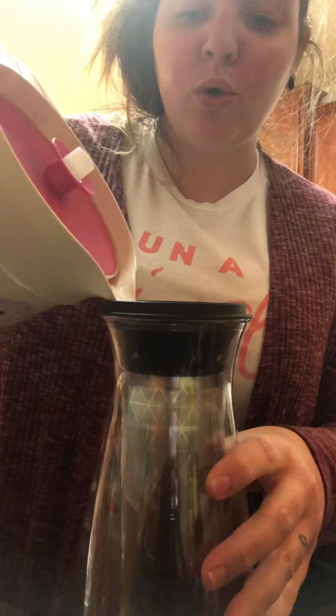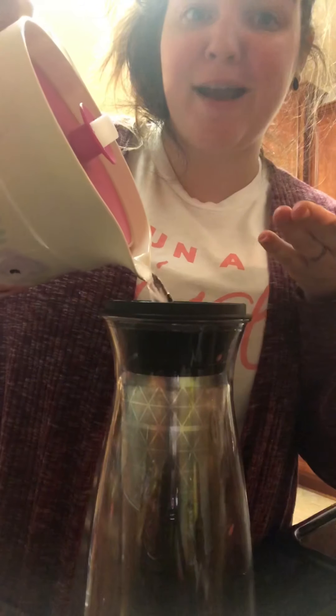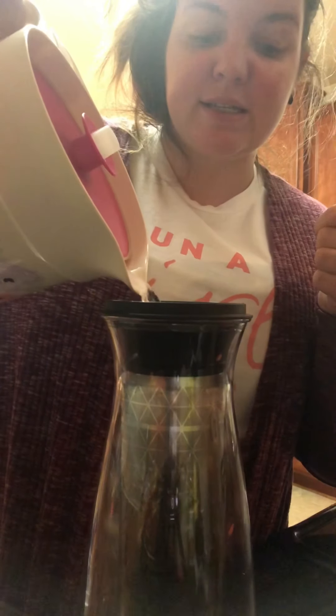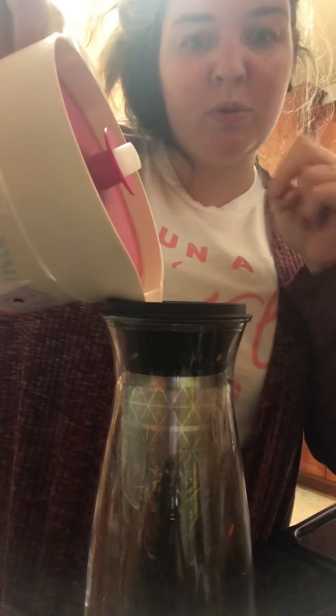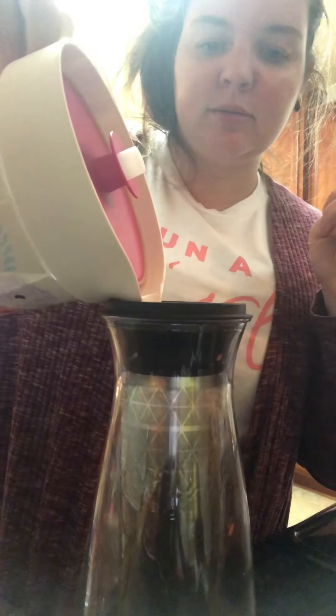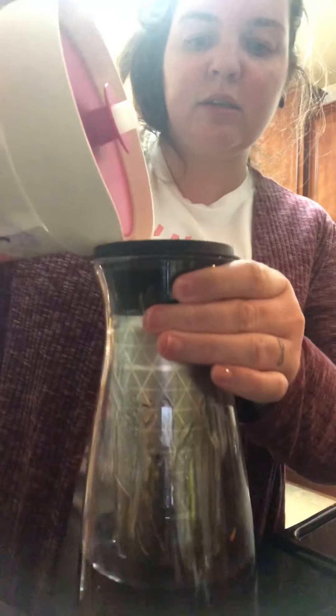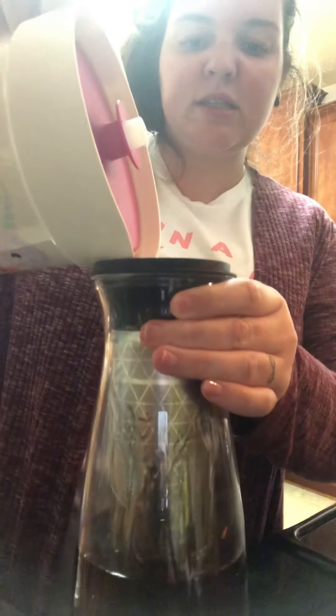Now I have some water right here and I'm just going to pour it in slowly. The coffee grinds are going to kind of rise a little, so I don't want to pour it in too fast — especially because I put a whole lot of coffee in here. If you fill it to the normal people line it goes a little bit quicker. Just going to pour it on the top, and in just a second you're going to be able to see how it's already starting.